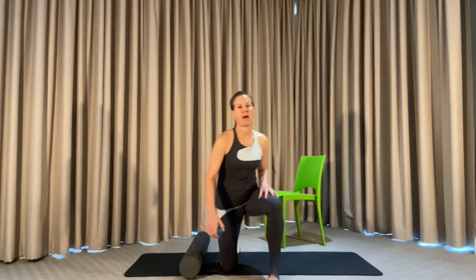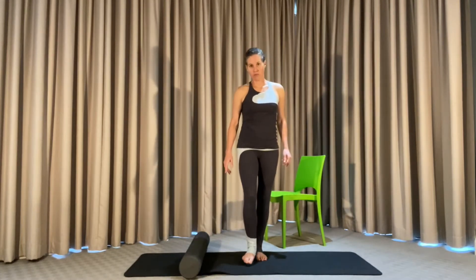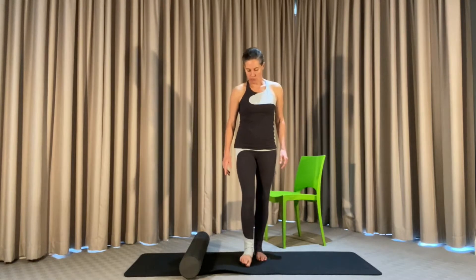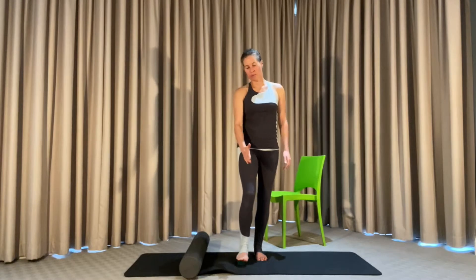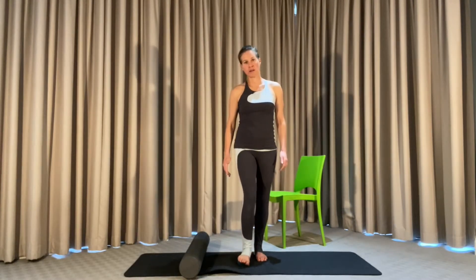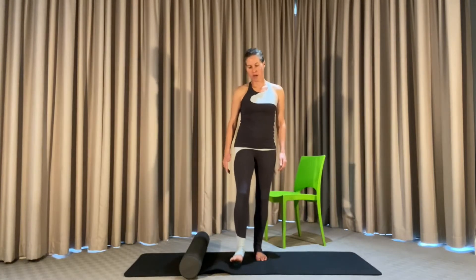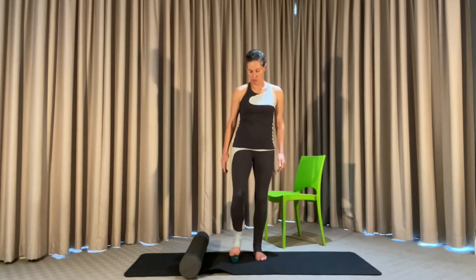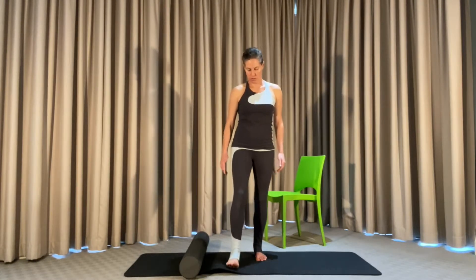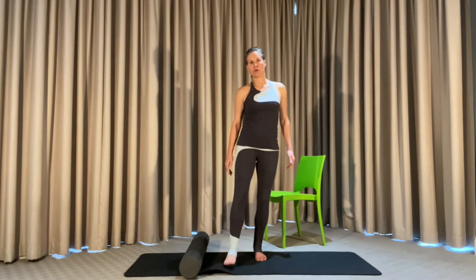Let's start with the reflex ball under the feet. Take the ball and roll it from the big toe to the heel, move the ball across the foot from the toes to the heel, and bring it from the big toe to the lateral side of the foot to the little toe. A nice slow release to activate the feet, and then a nice quick movement to wake up those nerves.